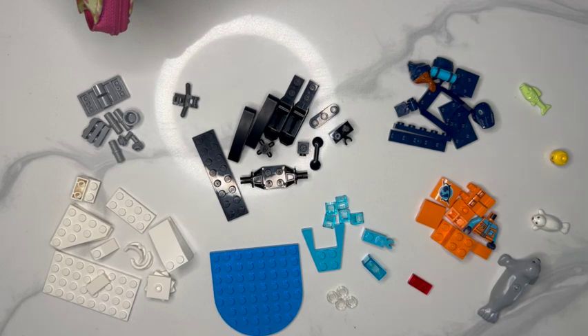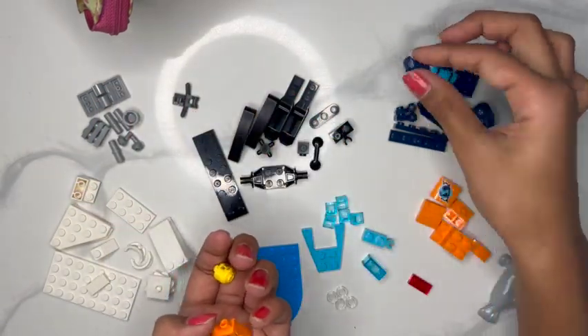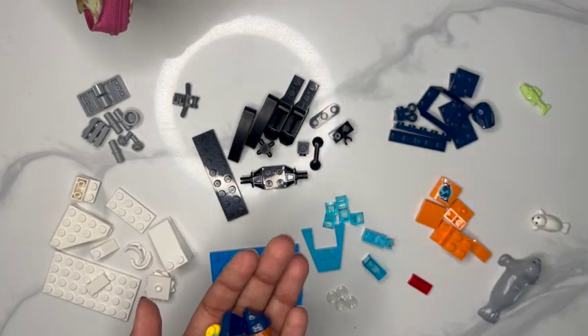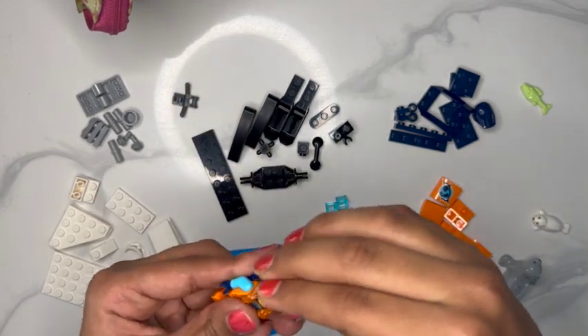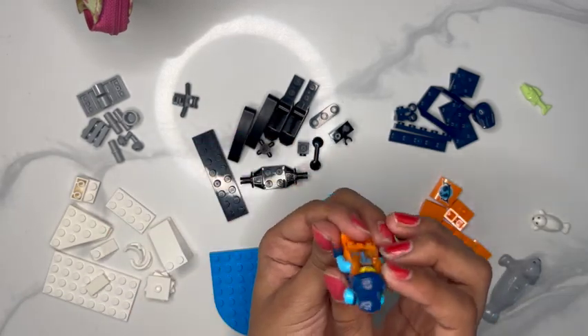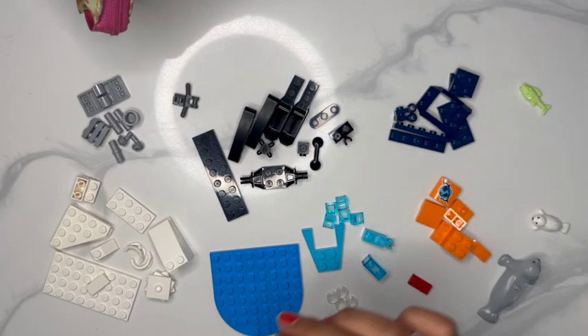The first thing we're going to put together is the person. I separated the pieces by color and I'm just going to take all the person pieces and put her together. It looks like we put the person together nicely.